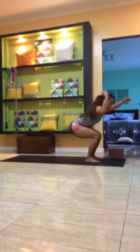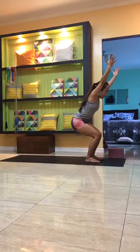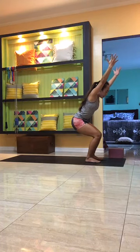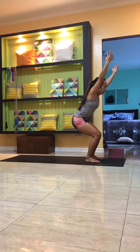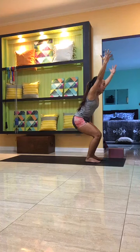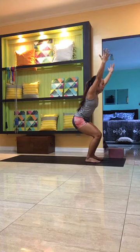From here, inhale to reach the arms up and over the head, arms by the side of the ears. You can have the hands wider if needed. Tuck the tailbone towards the knees, keep the belly button pulled in and the ribs in. Stay here for a couple of breaths, breathing easy in and out through the nose — for three, two, one.